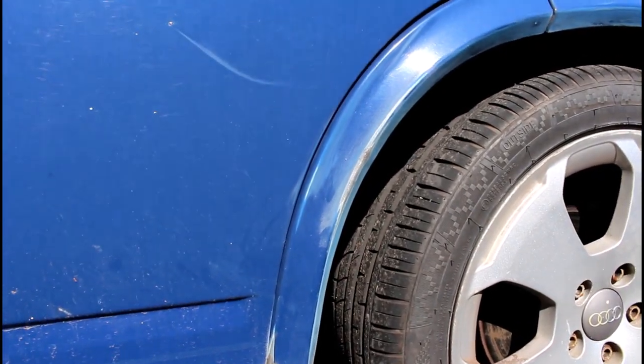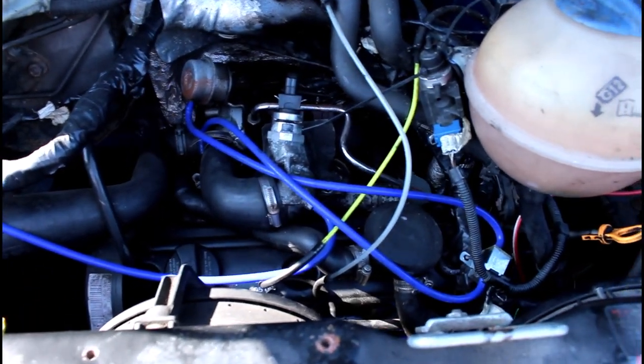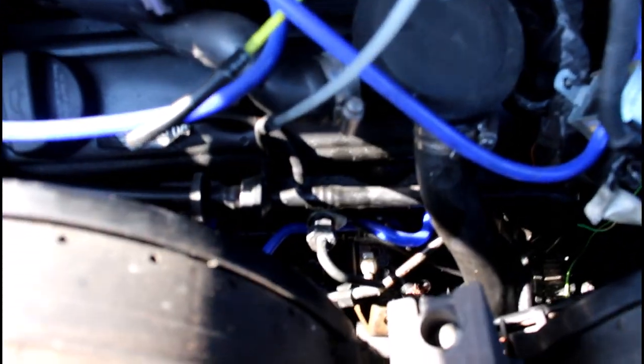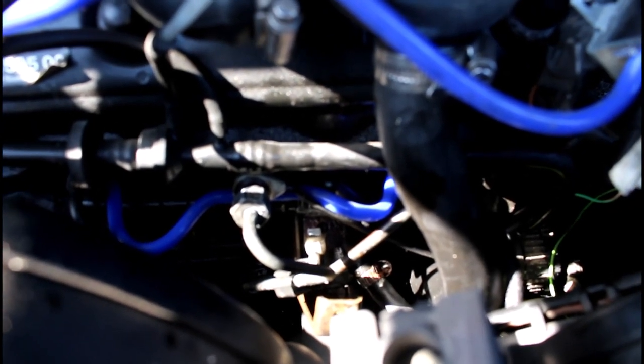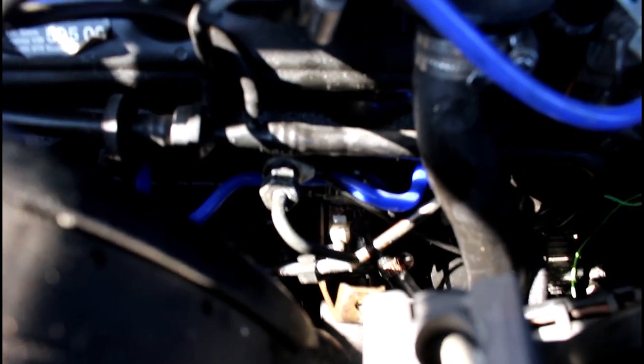A bit of a problem this morning - this is the 1.9 AHU TDI engine I fitted. It's a bit tricky - you get the ECU with this one when you don't in the other model. You can see the blue silicone hoses down here. I changed the injector hoses when I fitted the engine but they seem to be leaking this morning - diesel everywhere. I've just put those in for now and I'll try and order the proper stuff, but if they break that easily I'm going to try the silicone ones and see how well they last.